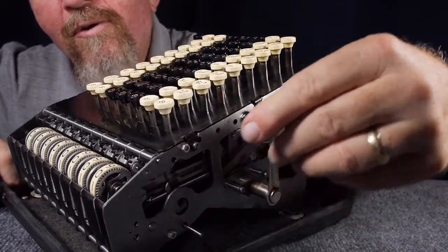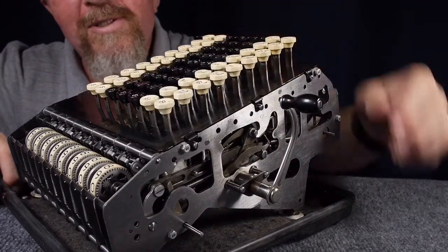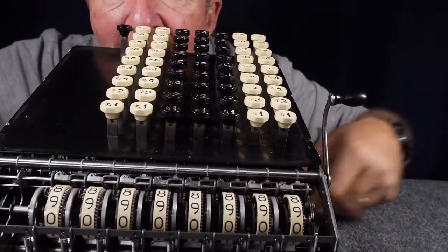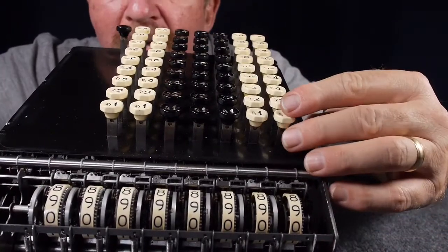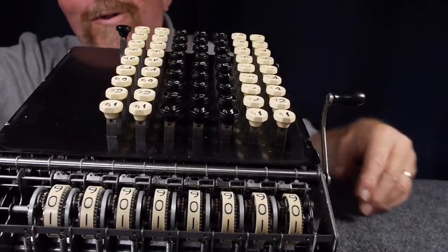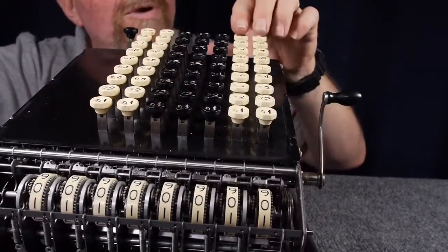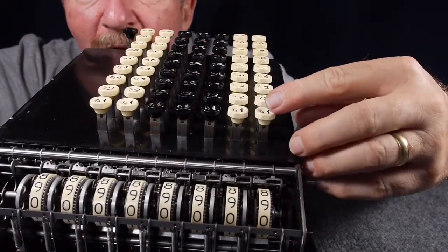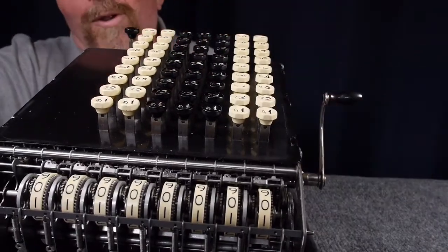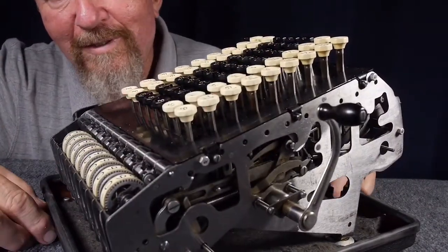Here's a really cool thing you can do with this. You can go all nines, and then add one to it. Isn't that cool? That's a ripple carryover. Let's try that again — nines, then add one to it. Cool, isn't that neat? This took me a long time to fix, but I'm happy I got it.